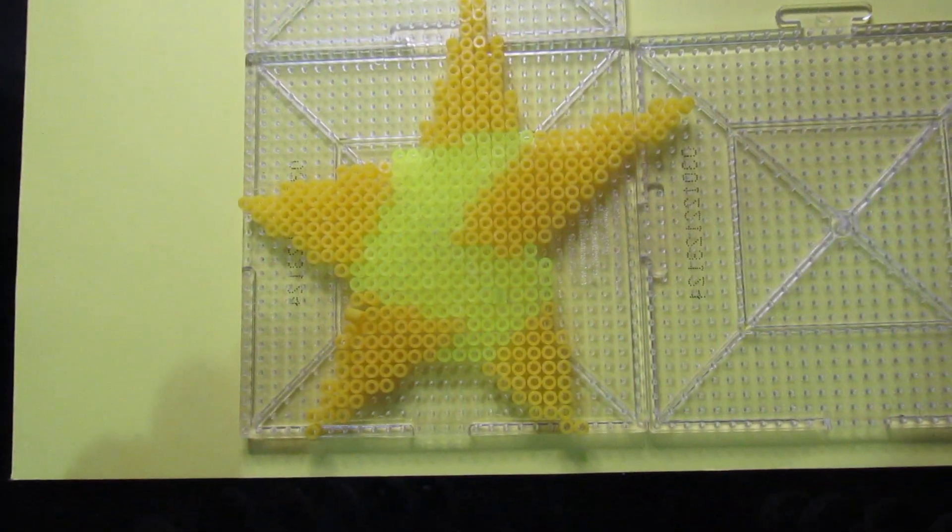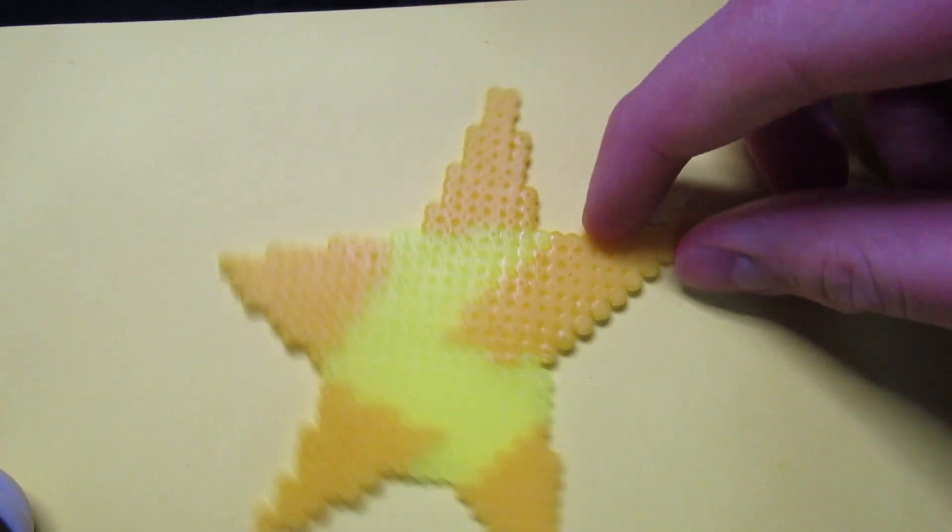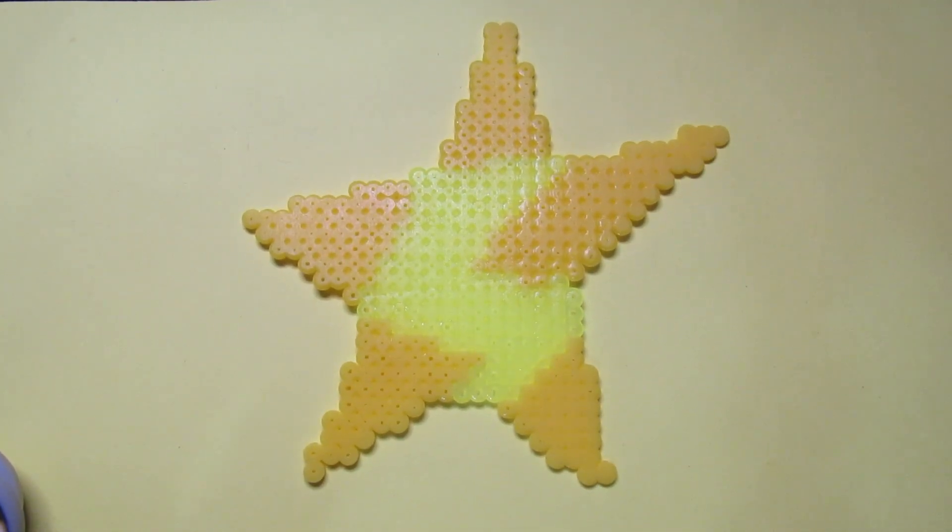I also made a bigger project. I made this Team Star logo from Pokemon Scarlet and Violet, but I replaced the white part with the transparent yellow beads.